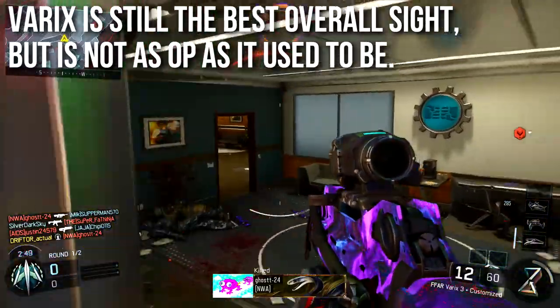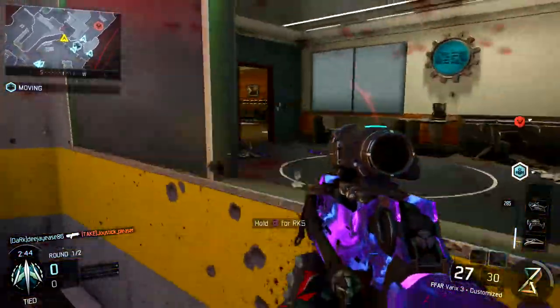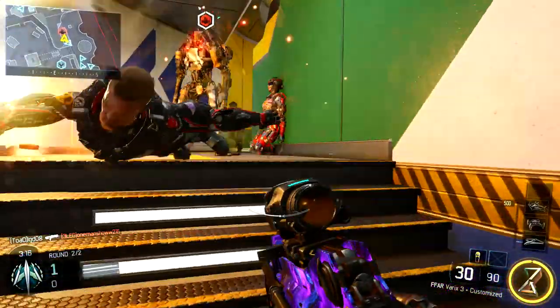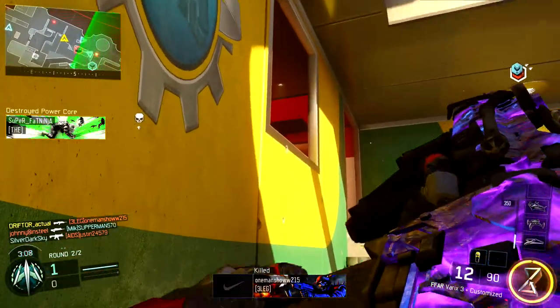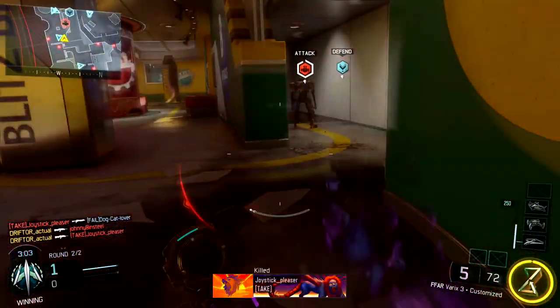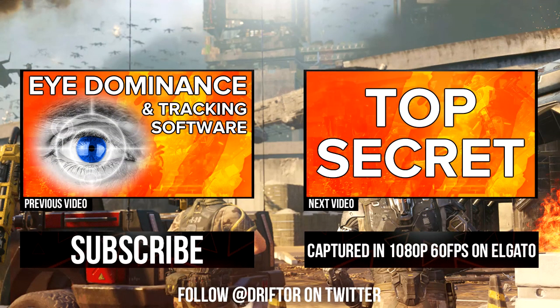The Varix sight is still probably the overall best sight to use, but it's not as overpowered as it used to be — especially on weapons like the Vesper and Man-O-War. It's still an excellent sight. If you struggle with recoil in this game, you just about can't beat this optical attachment. If you hate the way it looks, the BOA sight is almost as good. I'd recommend it on any weapon that needs a little less kick — also stack it with a foregrip for best results. That's all for this in-depth episode — Drifter out.